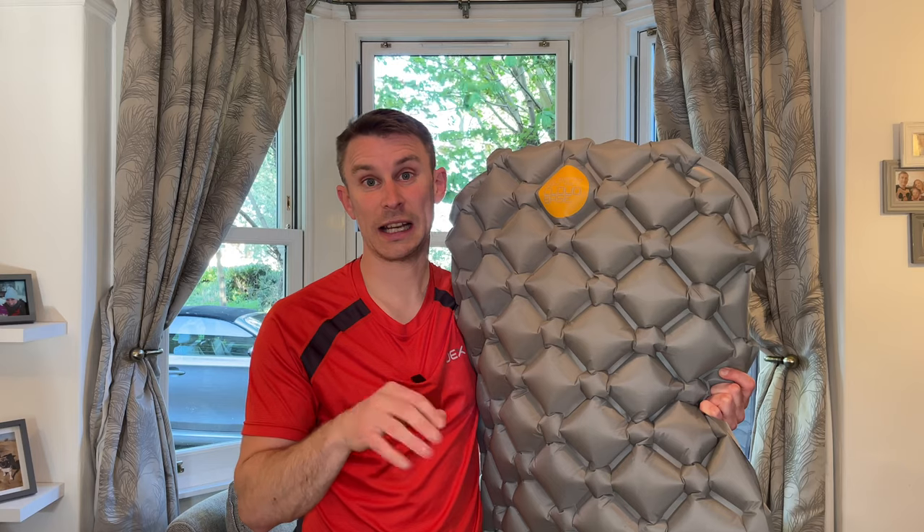I'll put all the information in the description and I'll put the link to Alpkit's website on there too. But I love it, I really do. So hopefully you got something out of this review. Please check out my videos because I've got over a hundred out there. Hope to see you camping out there soon. Cheers.